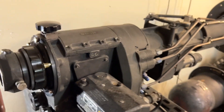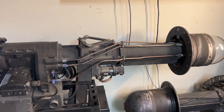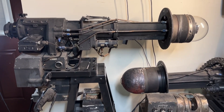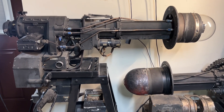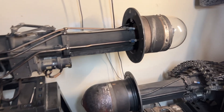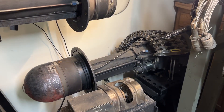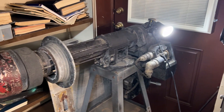These cost the United States taxpayers $265,000 per unit back in the 1950s. Now they're worthless, with the exception of academic value. They weigh about 110 pounds. As you can see in my collection, I have three, in various states of condition.